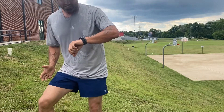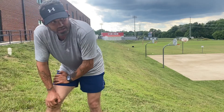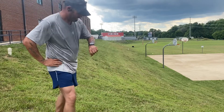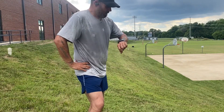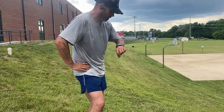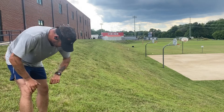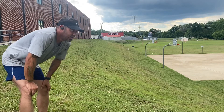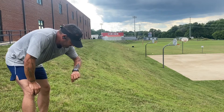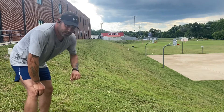45 seconds, 30 seconds in between. Five, four, three, two, one — do it again.